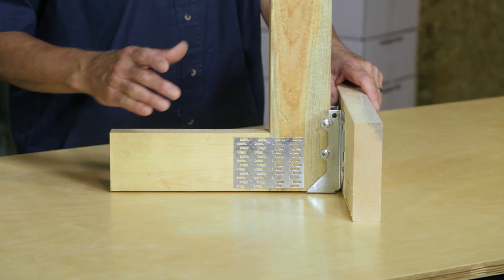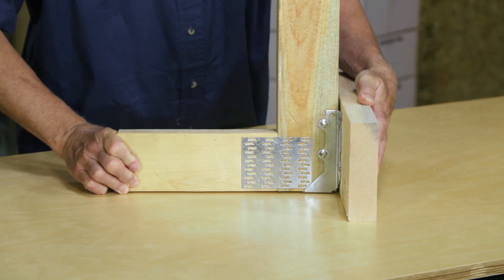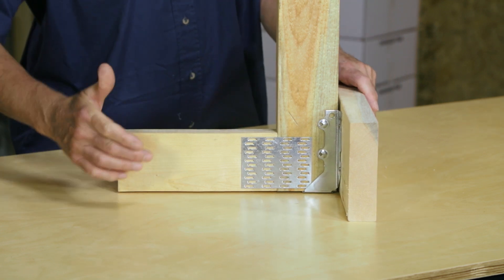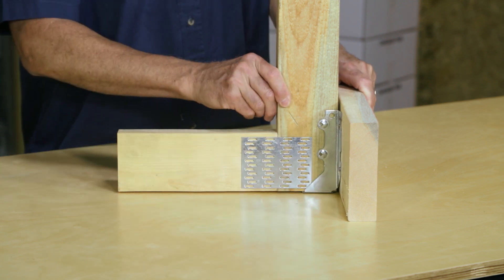To ensure proper bearing, always make sure the truss is fully bearing on the hanger seat by placing the bottom cord of the truss into the hanger and against the load bearing member.